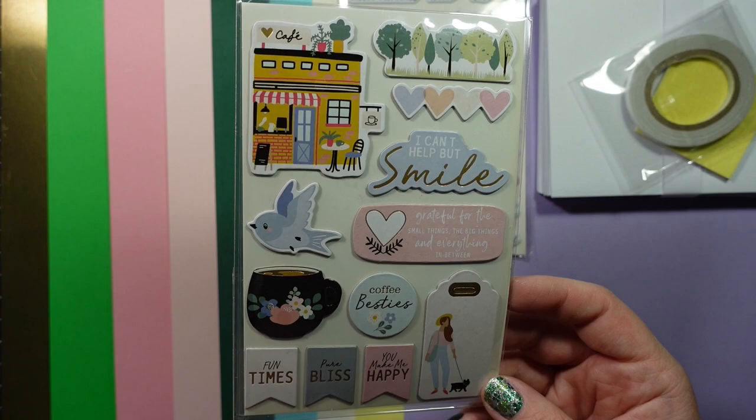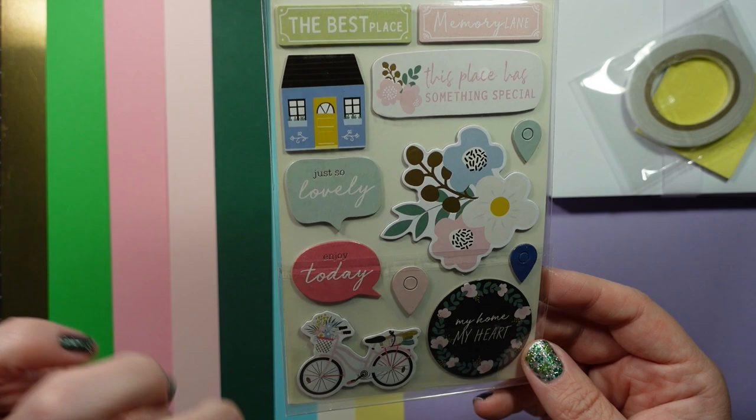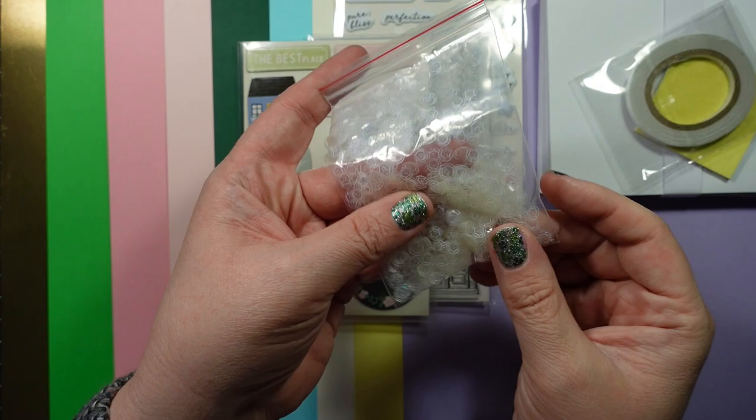We have some chipboard stickers, which I always enjoy — a little cafe, bird, cup, a couple of banners, some sentiment pieces on the back, a few more sentiment pieces, a house, a bike, some floral images. We also get some clear sequins this month in quite a large bag — clear is always nice, it goes with everything.